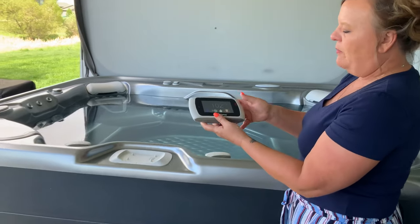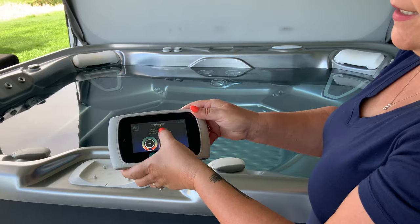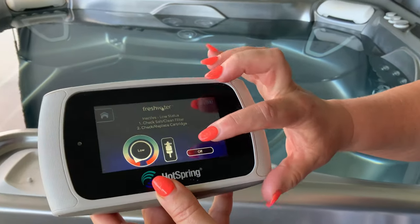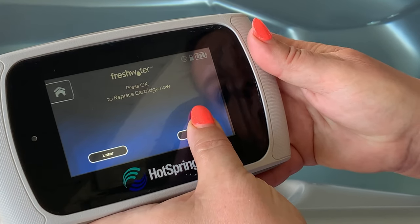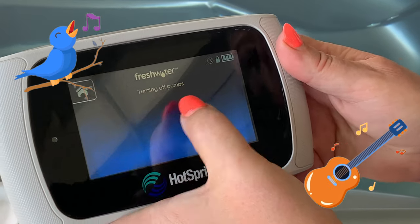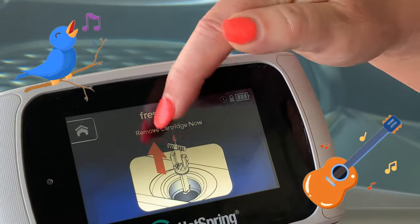To change the salt cell, we click in here and it gives us that same message. I do want to change my cell this time, so I'm going to hit the off button, select 'replace cartridge,' hit okay — and now it says 'turning pumps off.' We want to make sure the pumps are off before we proceed. Once we get this screen, we're good to go.